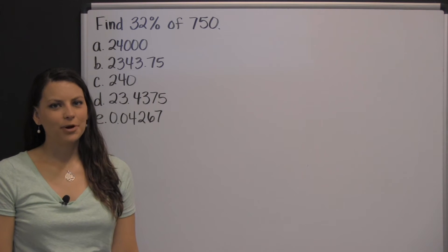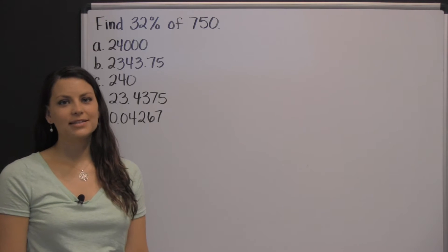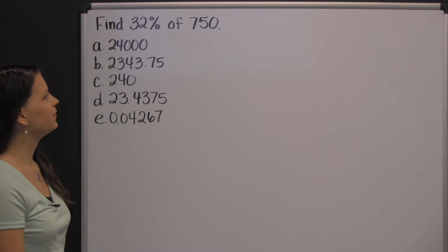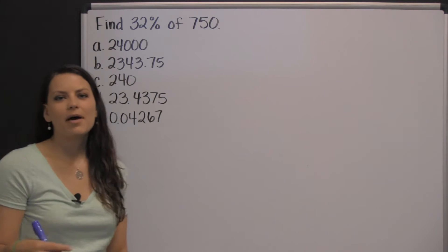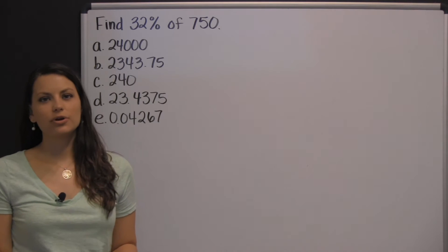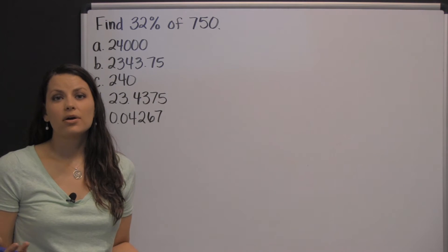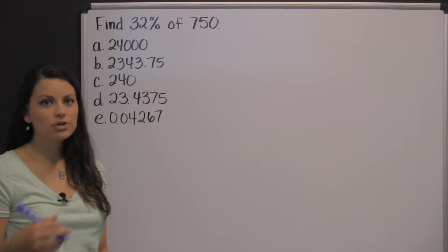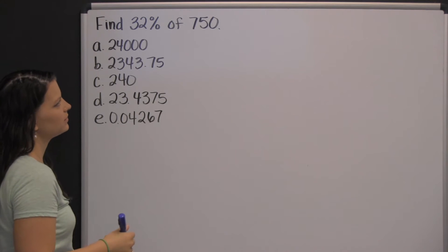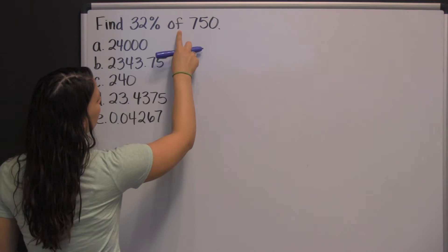You're going to need to know how to work percent problems for the Compass exam. Here is one example: find thirty-two percent of seven hundred fifty. One way to think about this is that thirty-two percent is really close to a third. Thirty-three and a third percent would be exactly a third of seven hundred fifty, which would be two hundred fifty. You'll see only one answer choice anywhere close to two hundred fifty. But you can also do this using simple arithmetic — the word 'of' tells you to multiply.